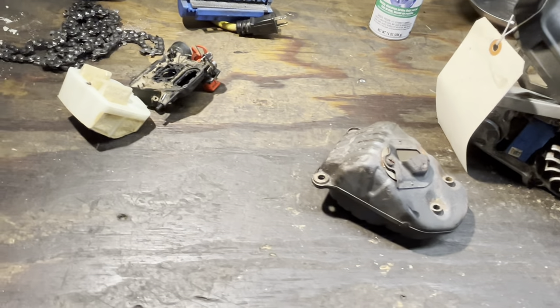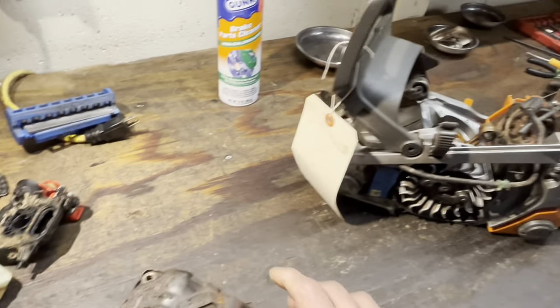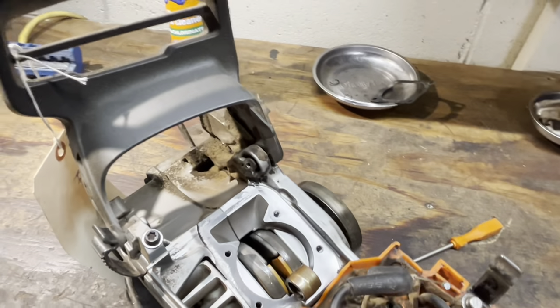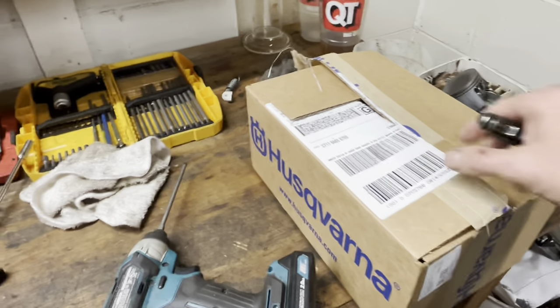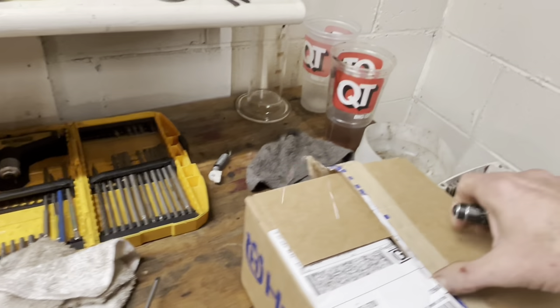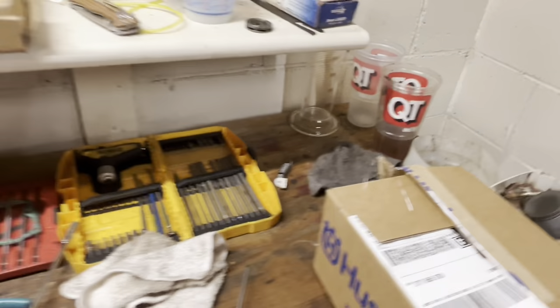I'll actually probably weigh this beforehand and see how much material we can take out, because it's a heavy little rascal. Port work is gonna be done as well. We are upgrading the filter system here.